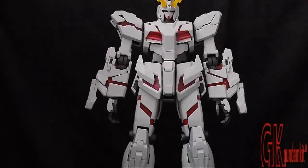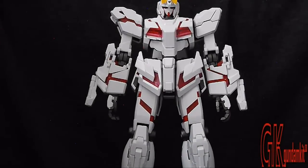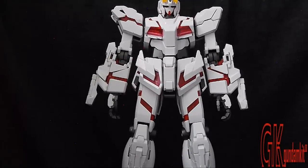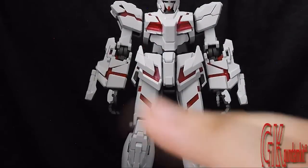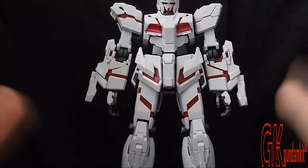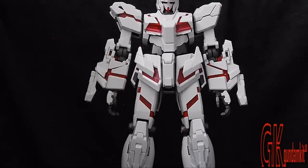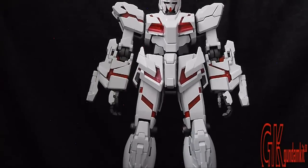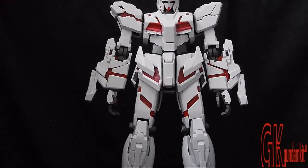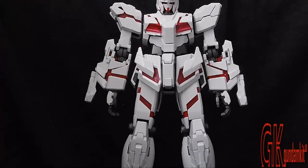Now moving on to transformation — this is where I'll probably get some criticism. Here's where I discuss the flaws. There are four unicorns to choose from: the OVA, the Verka, the Full Armor, and the HD Color Unicorn Plus Mobile Suit Cage. All of them share the same problems. Most people have trouble transforming the knees, the chest, and possibly the backpack. I've found that the chest and knees are really problematic during transformation — but this shouldn't turn you away from buying it.